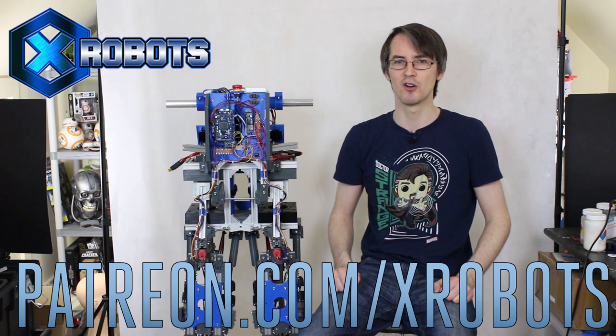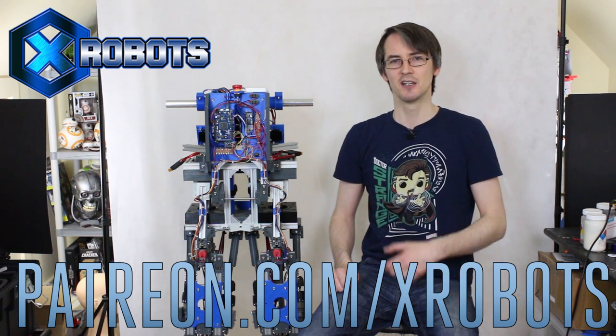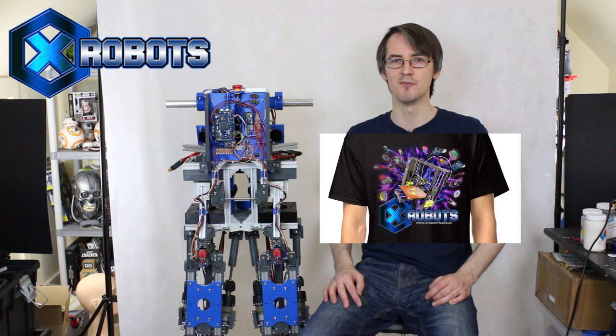Don't forget to subscribe for more updates on this project and all the other projects. Check out my Patreon campaign at patreon.com/xrobots for exclusive rewards including a live broadcast and early video access — these projects are mostly funded from Patreon. I also have a t-shirt store with X Robots merchandise, including a limited edition design expiring end of March 2017. Check out the links in the description.